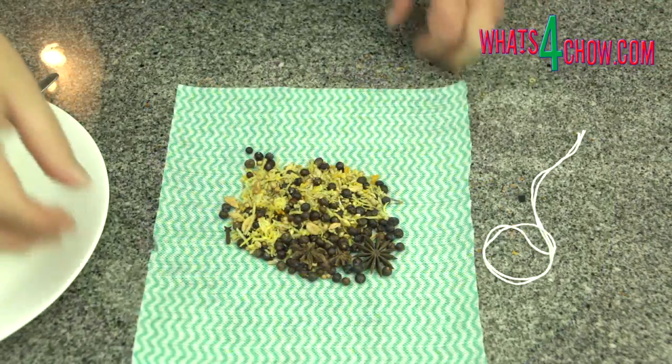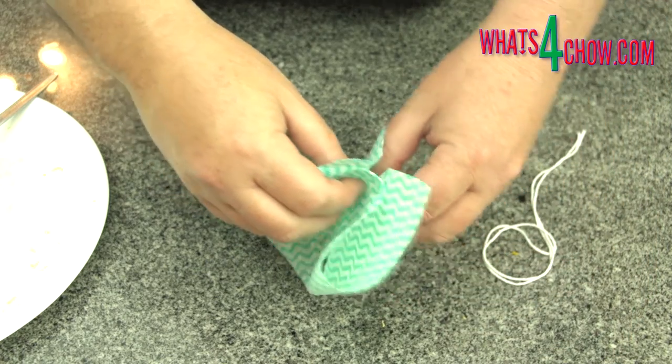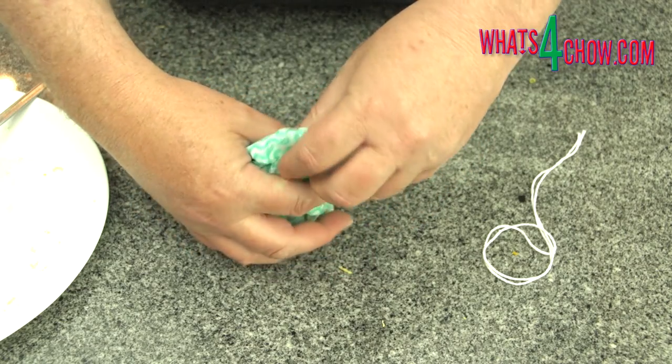Cut a square piece of cotton cloth and place the spices in the centre of the square. Gather up the edges of the cloth to enclose the spices, then tie this closed with a length of twine.